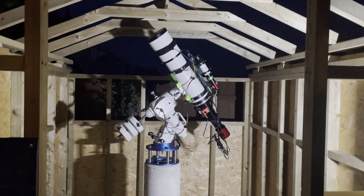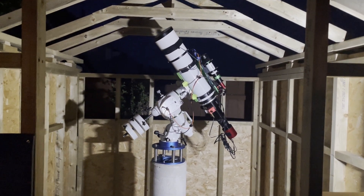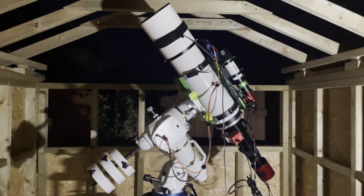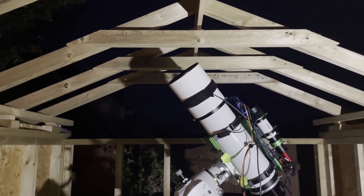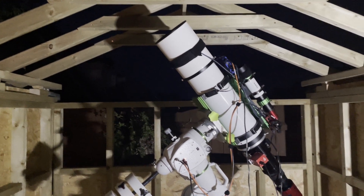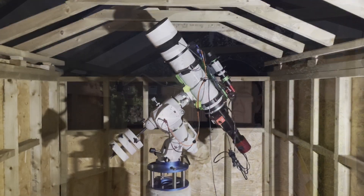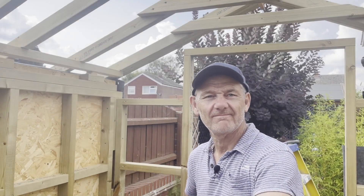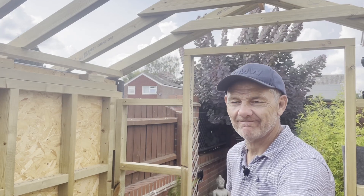The observatory is not quite finished yet but I couldn't resist setting it up just to check it out and see what it looks like in here. I've just checked the height of the straight edge across the top of those ceiling joists and I've got an inch and a half to spare, so the roof will slide over the scope when it's in this home position — which is good news. I'm just waiting for the wind to die down. It's getting worse. Typical.